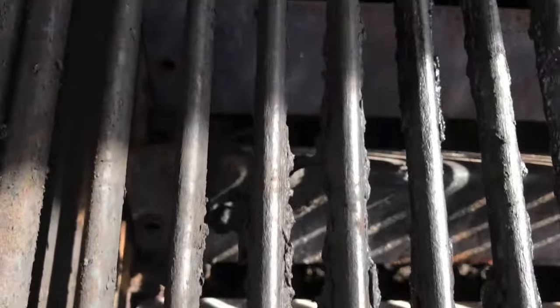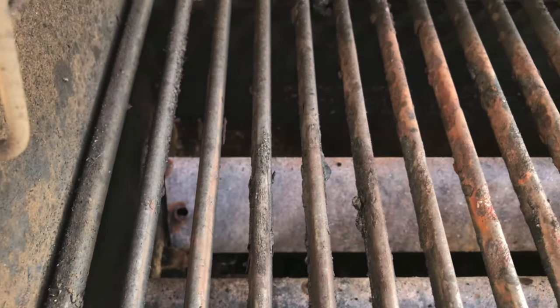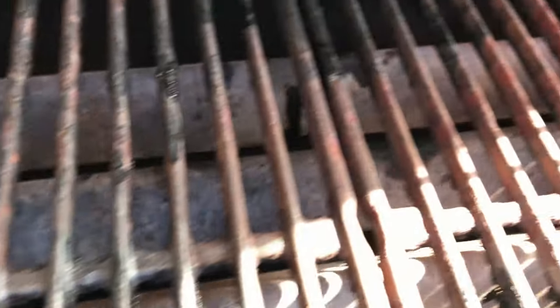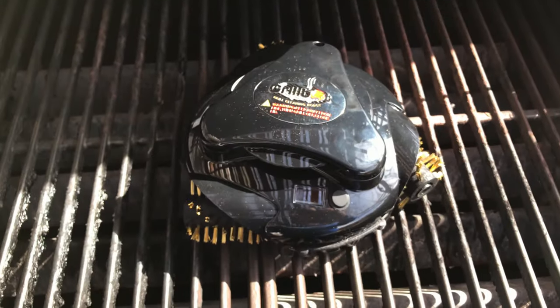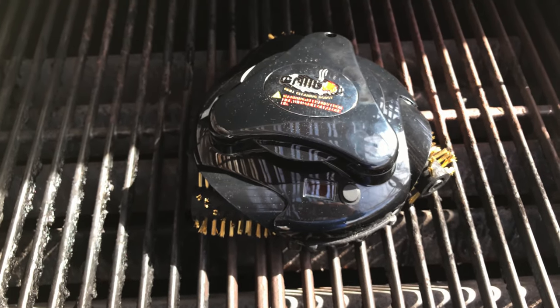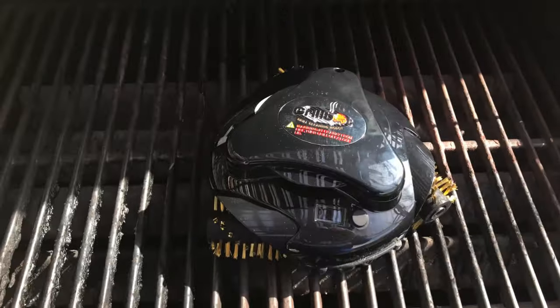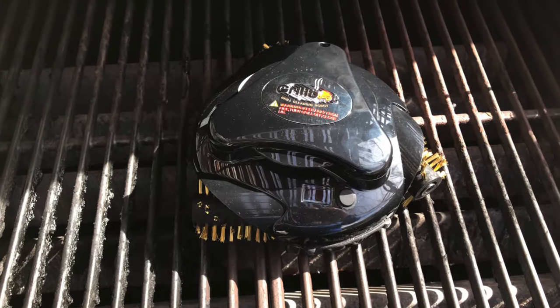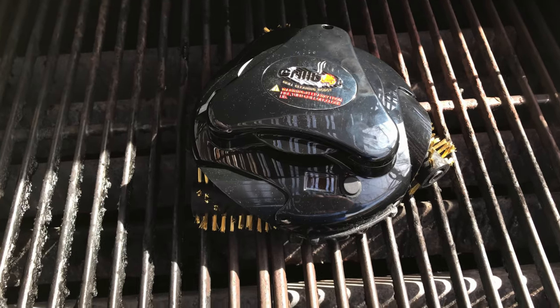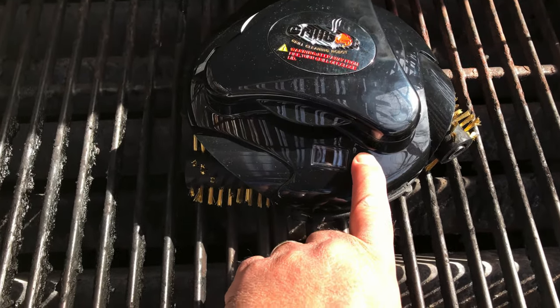I do clean it off usually just enough to be able to grill some stuff, but it needs a good cleaning, so we're going to give it a try here. I am going to need to close the top of the grill immediately after I start this up — that's one of the requirements, and of course it would run off the front of the grill if I let it do it on its own. So let me just get this started and then we're going to close this and come back in 30 minutes.